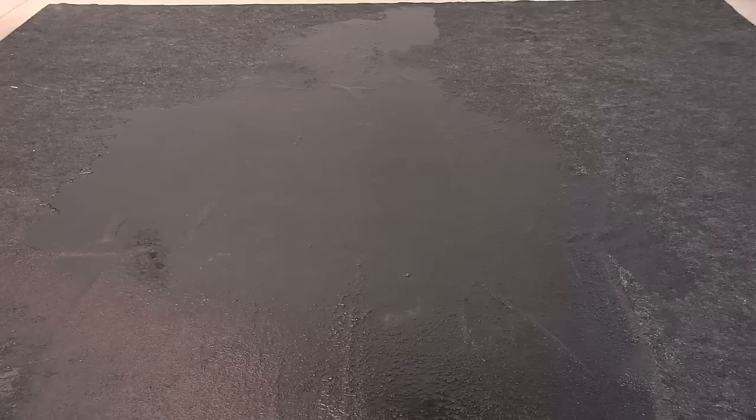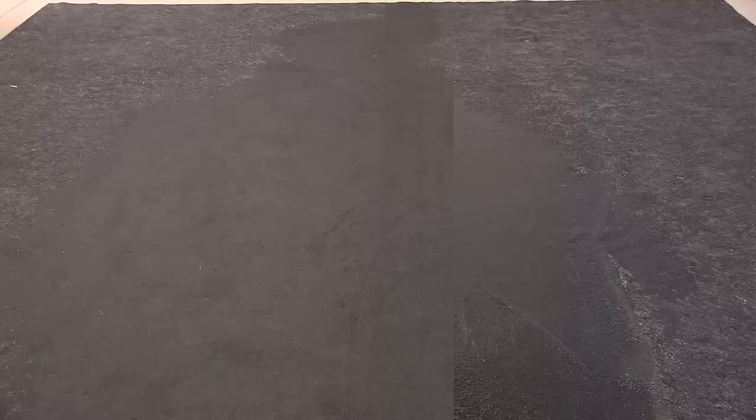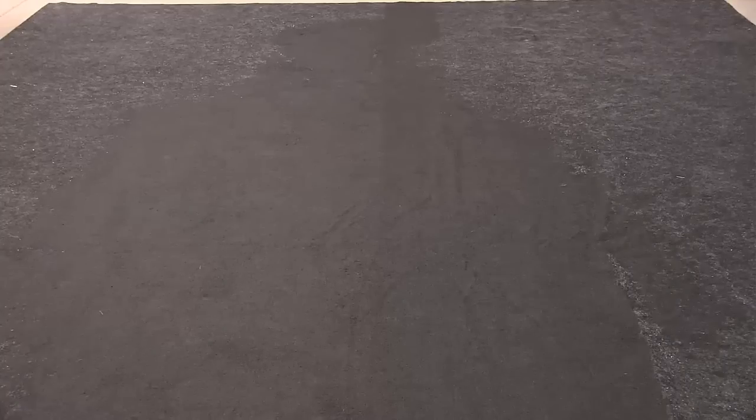Over the course of the next half an hour to 45 minutes, almost all of the water was fully absorbed into the mat. You can see the mat is still wet, but the moisture is tightly locked inside the DryMate mat. The best part is when you peel the mat back and look at the floor underneath, little if any water made it through.